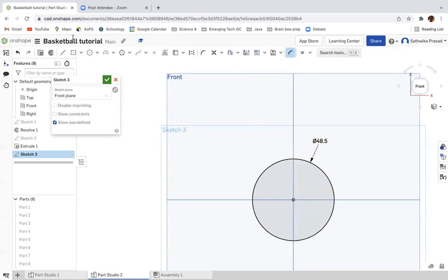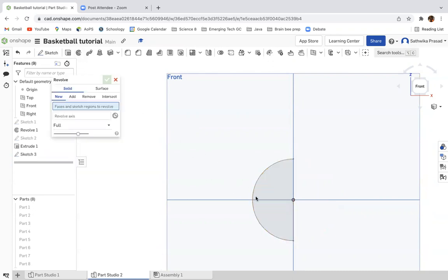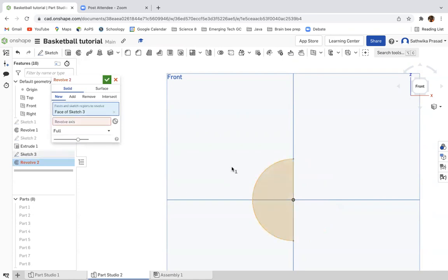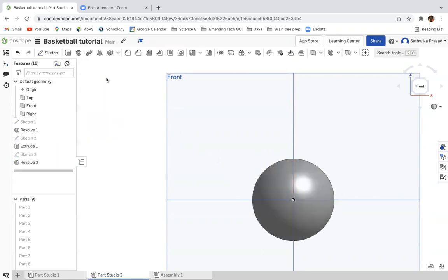So then we're going to do the same process: drop a line down the middle, then use the trim tool to delete the arc. Then use the revolve tool — using the drop-down line as the revolve axis. Click the green check button. And now I'm going to show all parts.